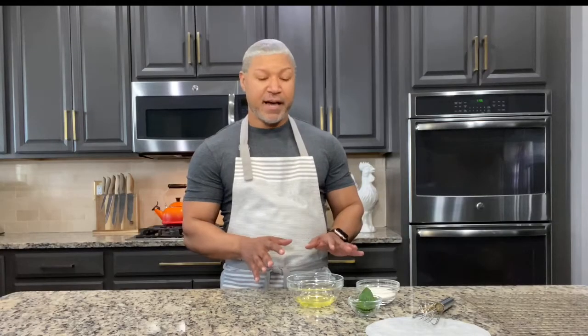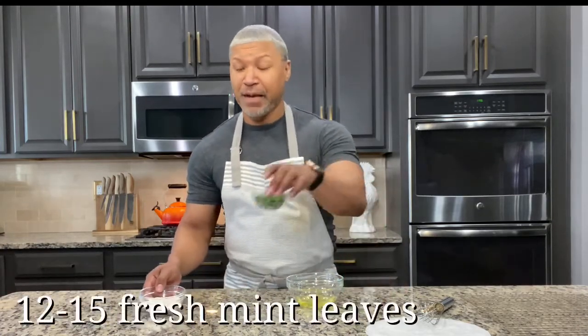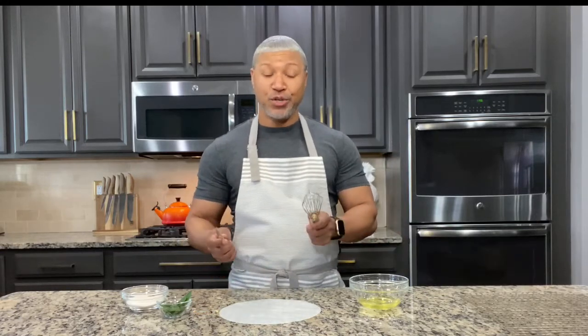I have all of my items laid out on the counter. I have my egg whites, my superfine sugar, my mint leaves, and I have a piece of parchment paper here because I'm going to use that when I'm brushing egg white onto my mint leaves. And I have a little brush and a whisk. So let's get started.